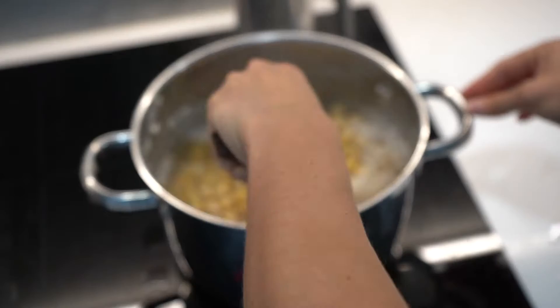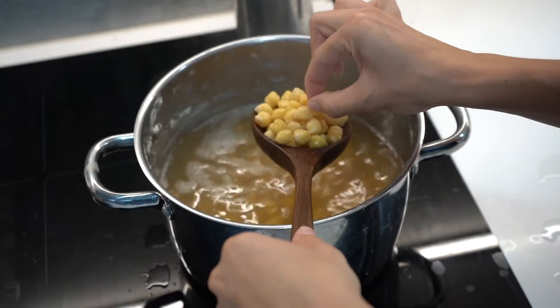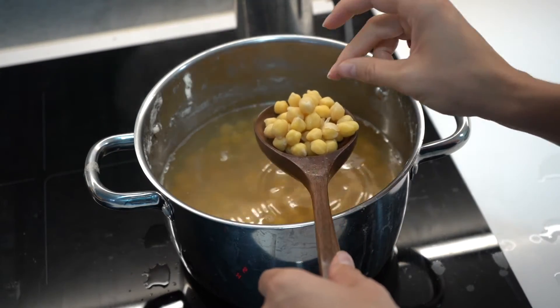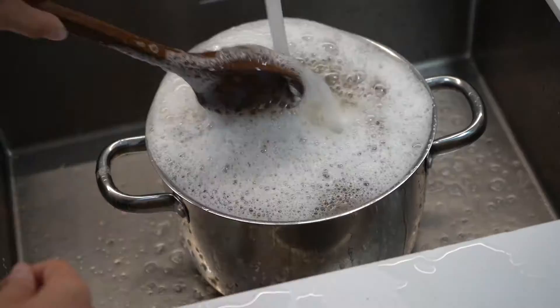Stir them a few times throughout the cooking process to ensure that they get cooked evenly. You'll know when they're cooked by taking out a bean and squeezing it — it should be very soft and the shell should come off easily.